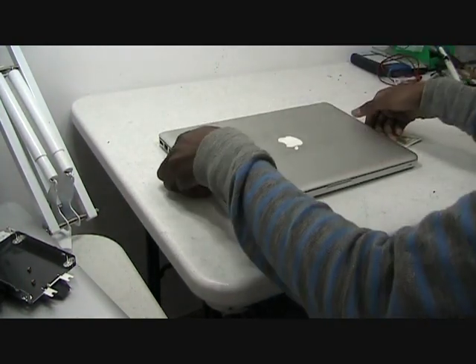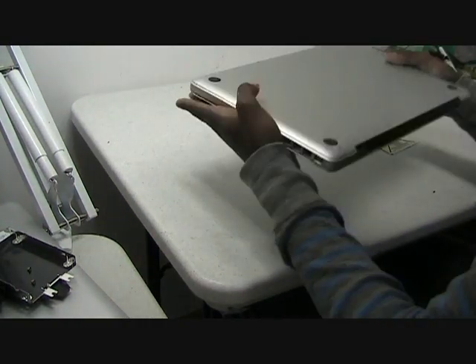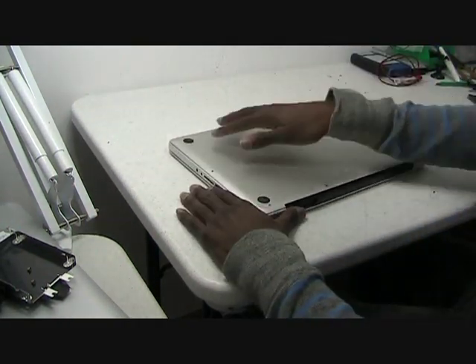To start, you need to flip over the laptop. There are 10 screws on the back, shown here.